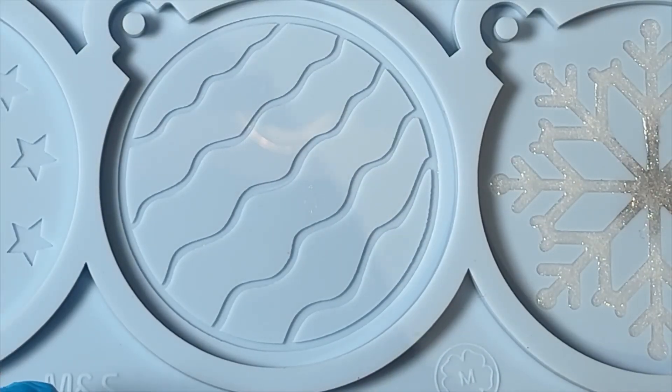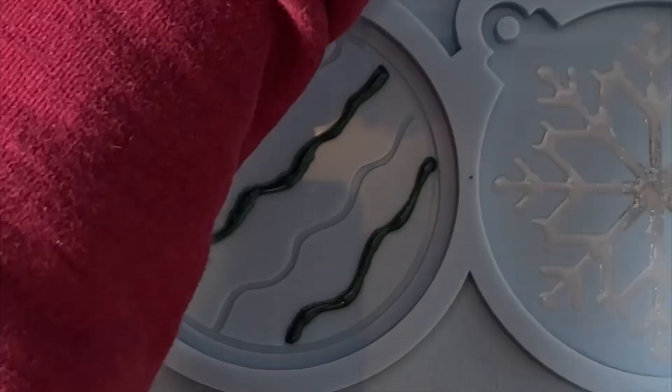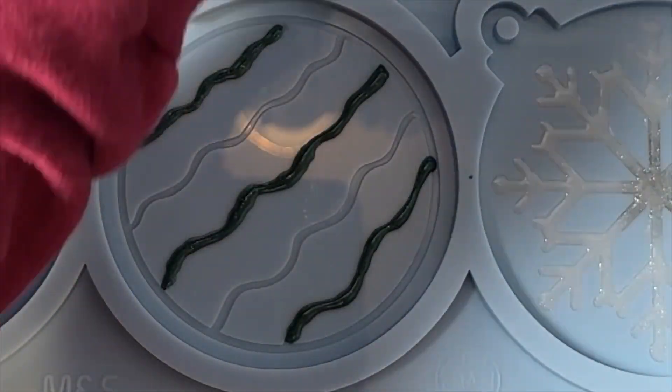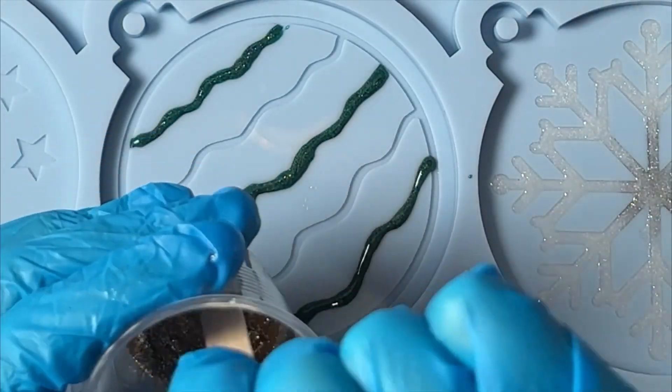For this one I'm using the Lumiere Halo Blue Gold, and I'm going to follow that with some gold glitter mixed with resin.